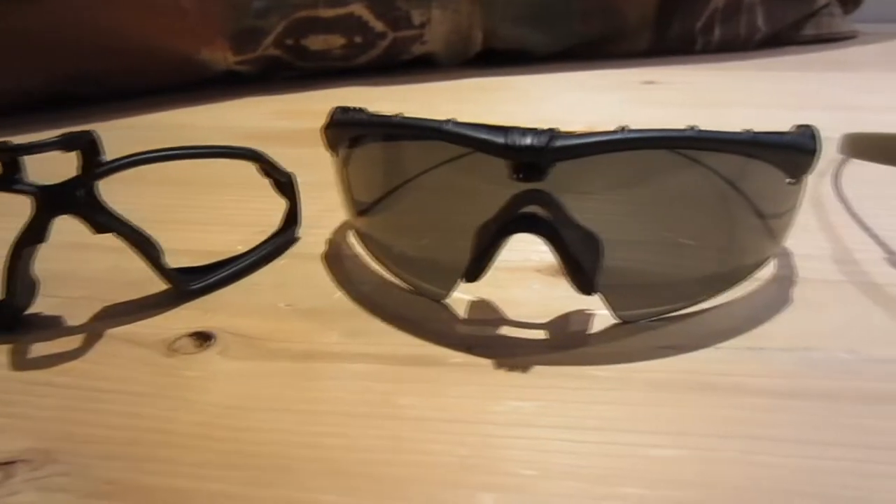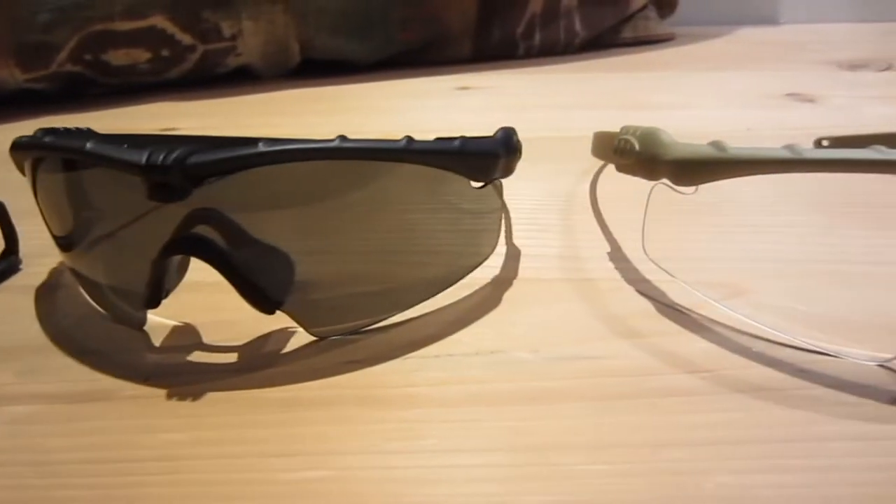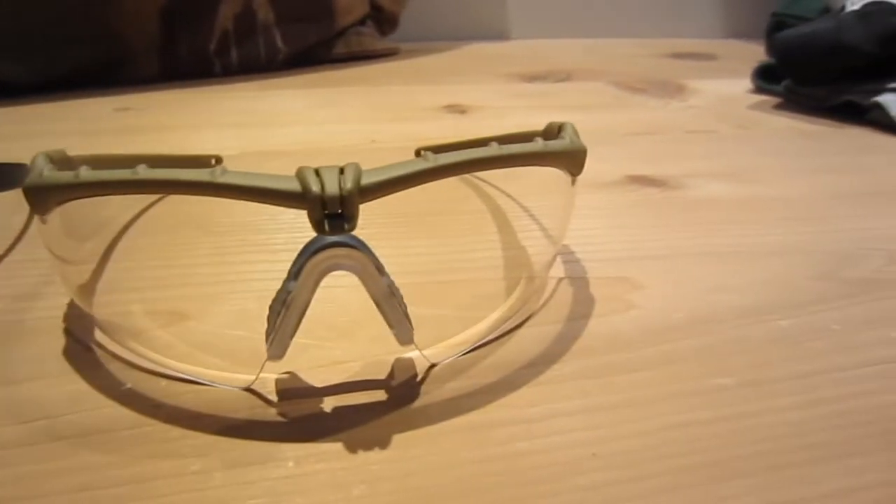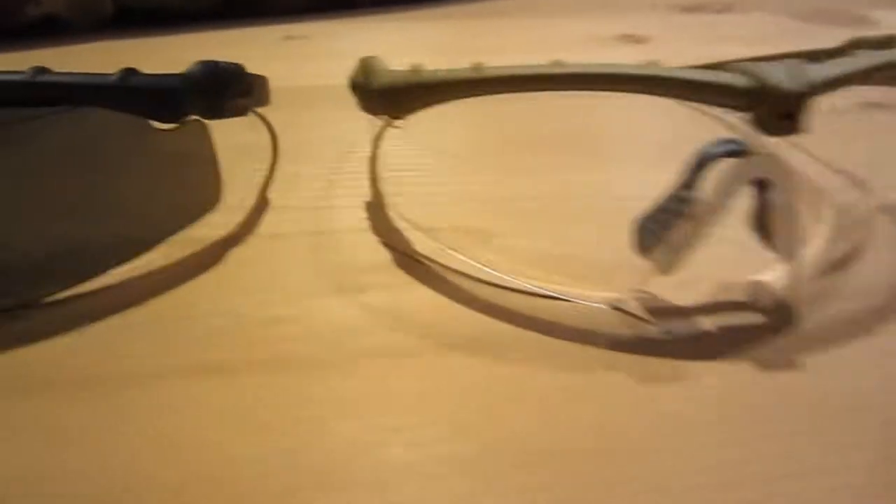Hey guys, Tank the Tank here, and today I'll be doing a review and comparison of the TMC M-Frame 3.0s compared to the real $130 pair of Oakley M-Frame 3.0s.